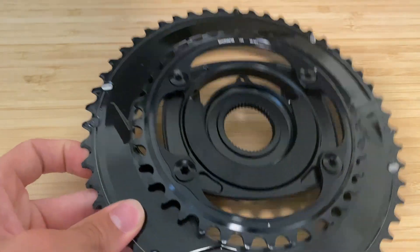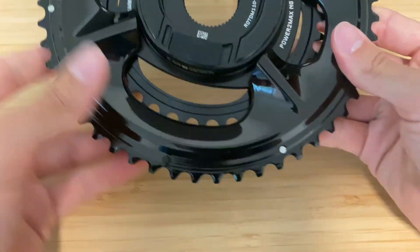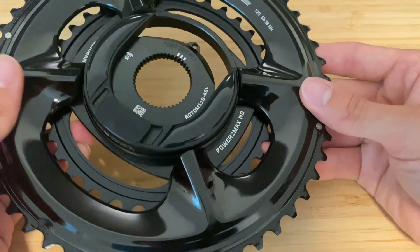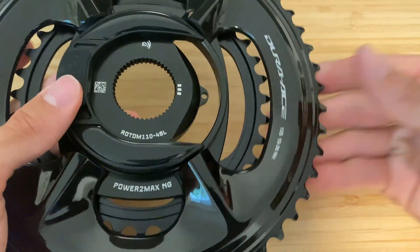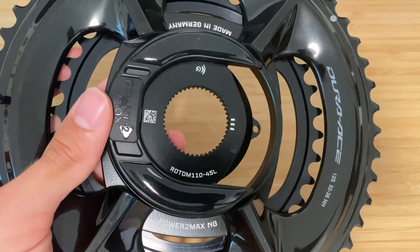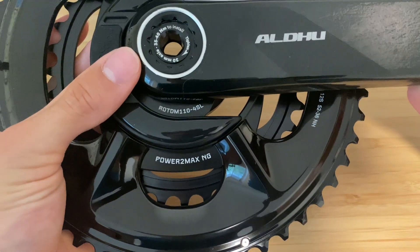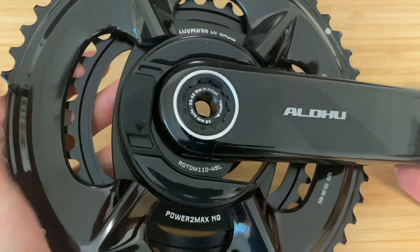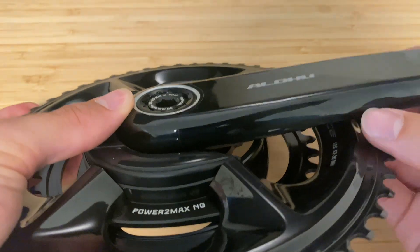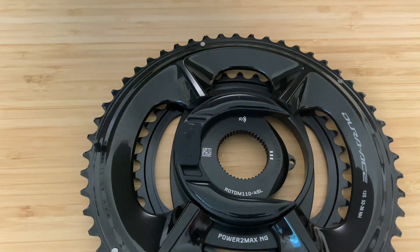Got the chainrings installed. Make sure you're lining up — there's a little arrow here and also a little pin here, so that will dictate which way you want your crank arms to go. Something you have to be careful of is which side the charging port is on. I've actually put it on backwards here because the crank arm should be coming out to this side, but the pin is over here, so when you're assembling this you'll want to make sure that pin is underneath the crank arm.